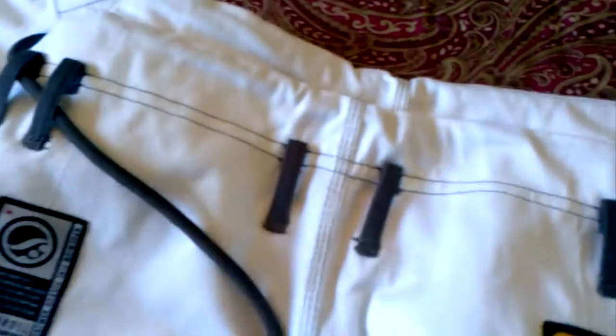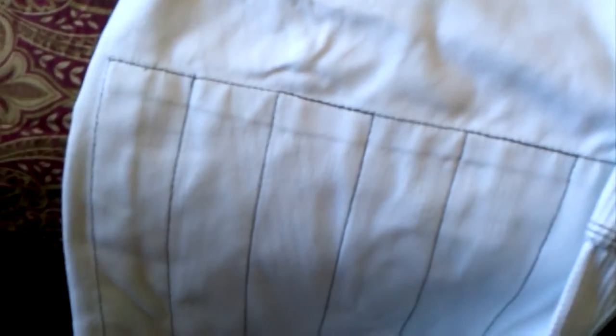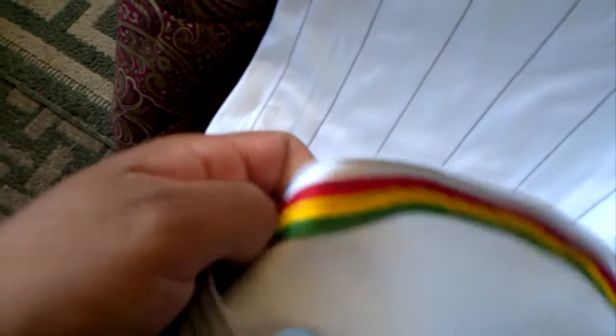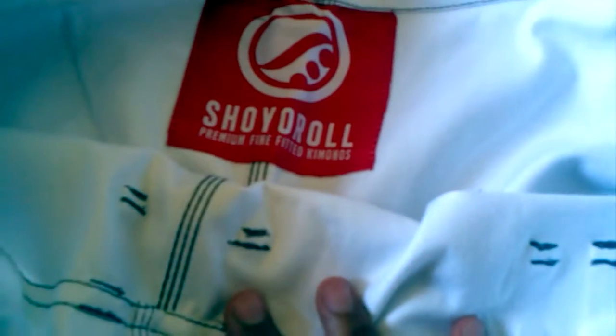Let's look at the pants real quick. Pants are cotton — they have the pearl weave insert, which I like. They are not the canvas-y cotton, but like twill or drill cotton, which is not super thin but not super thick — so it's a nice combination. Typical seam tape, not scratchy. Good coverage with the knee — I like the coverage of the Shory Roll knees, nice and wide. The bungee works all good.